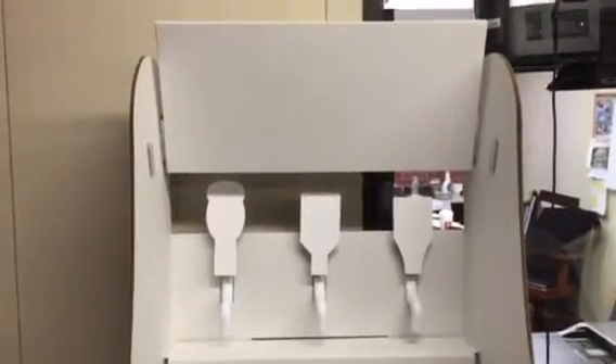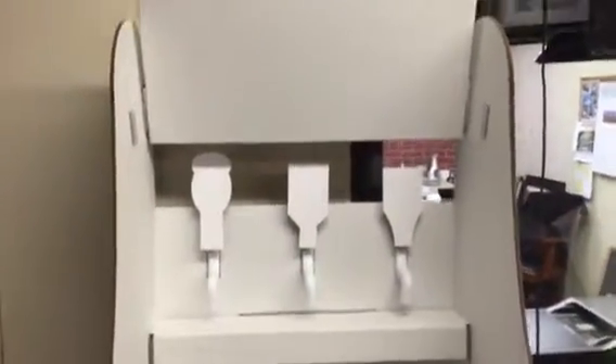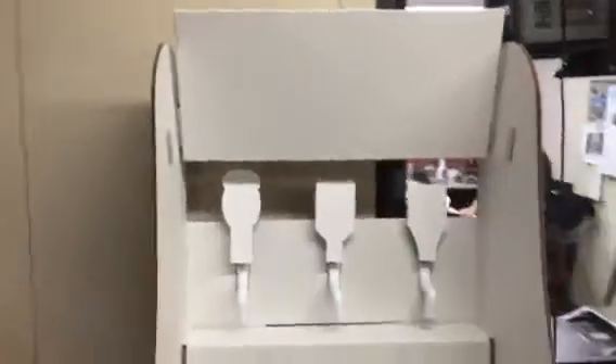Hey Barbara, how are you? Hey, I just wanted you to see what we're doing, the changes we're making before I go ahead and make them. I'm moving the header back a little bit so it opens up the taps more.